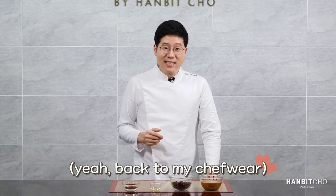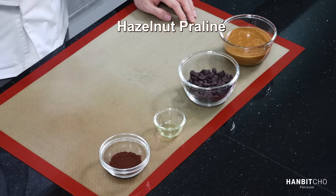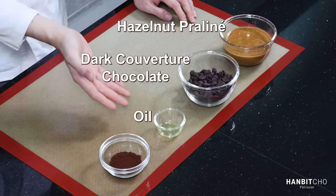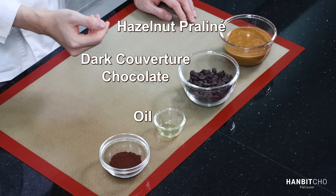The ingredients. It's surprisingly simple to make Nutella. You've got the hazelnut praline, which I'm going to show you how to make in a minute. Dark chocolate, which I'm going to melt. Sunflower oil — you can use grapeseed oil, or because I'm using hazelnut praline, you can use hazelnut oil. And cocoa powder.